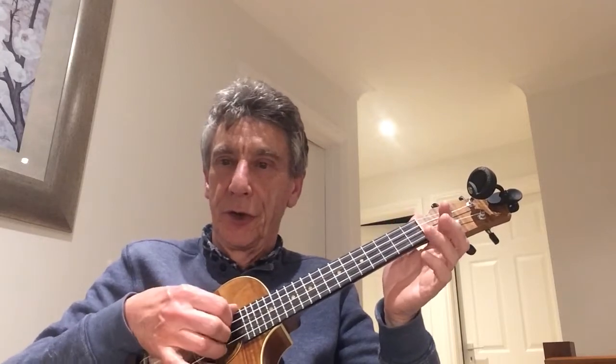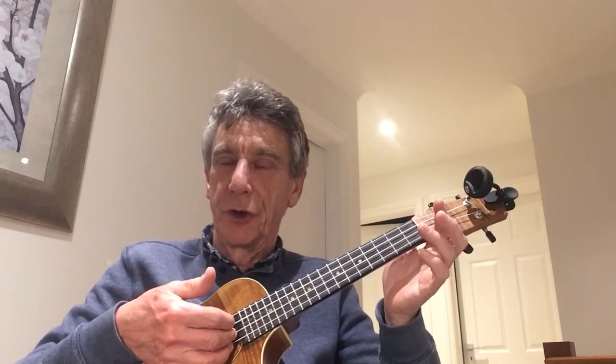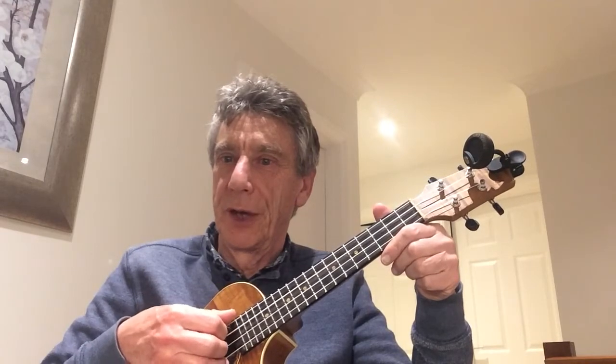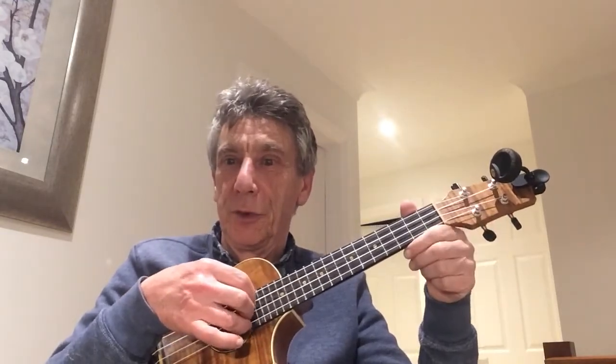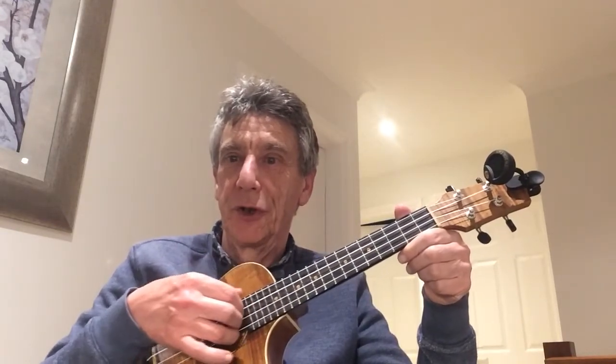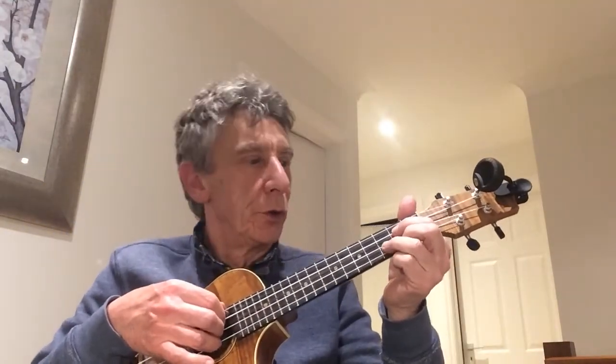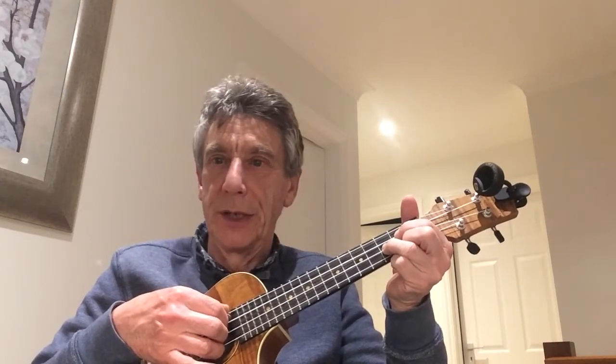We're going to allocate the thumb and fingers to those strings and learn that first. Then we're going to break that rule — at times we'll use what I call a rocking thumb, where the thumb uses the first two strings. But first, let's learn the allocated fingers. To do that, we'll use 'Love Is All Around'.